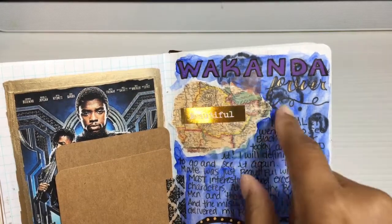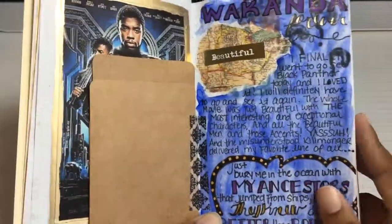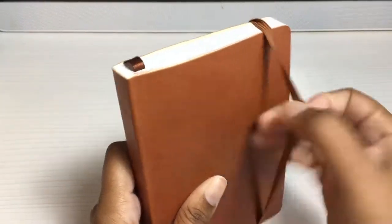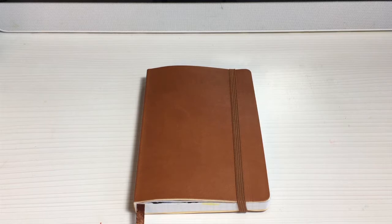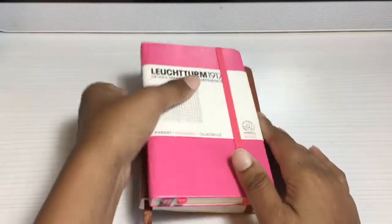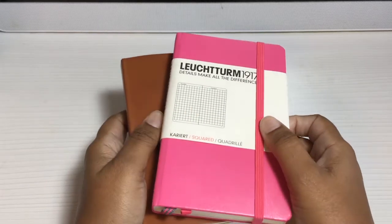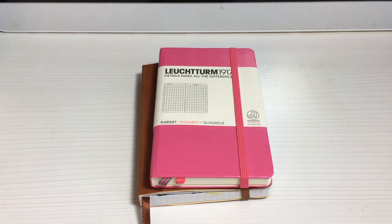I put a tiny 'Wakanda Forever' word sticker there. I journaled about it and put a quote by Eric Killmonger at the end. That's pretty much it for my February spread. I'll show you whatever I do in March and come back and do a quick flip-through. I kind of feel better about this — I don't feel so much pressure trying to get something down every day, especially when I'm not feeling it or my hands are shaking. Whoever is going to start journaling — if you do it on a fairly consistent basis, you will eventually fall into your own style. Just go for it!